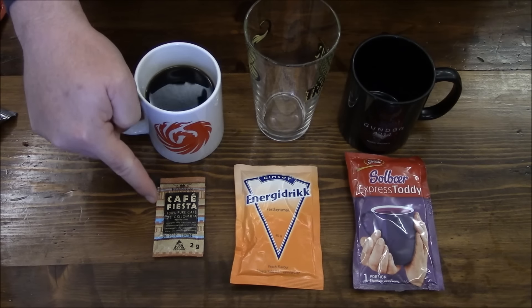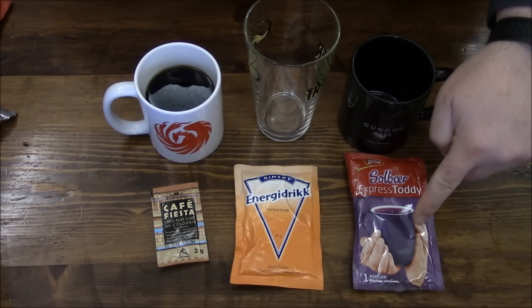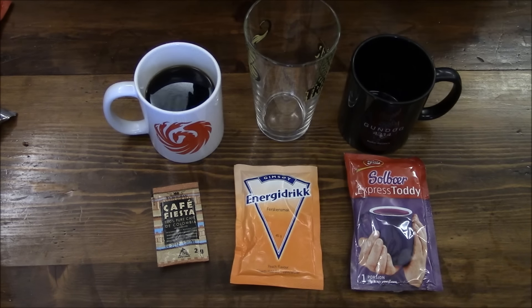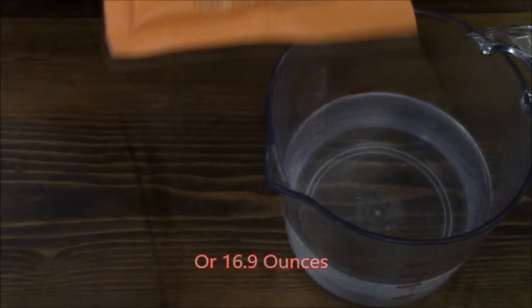Now for the drinks — I still have my coffee so we'll skip making that. We'll do the peach drink and of course the hot toddy. Again, a half liter of water, or 500 ml.